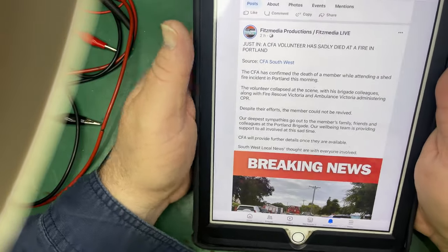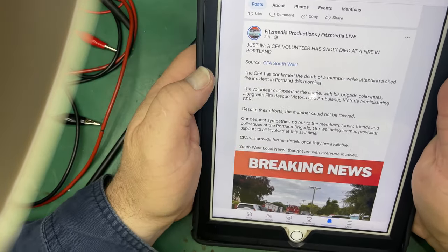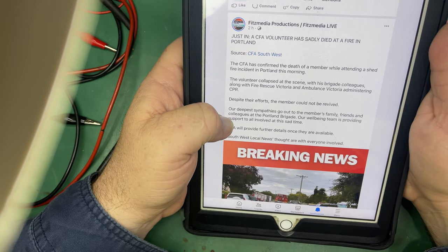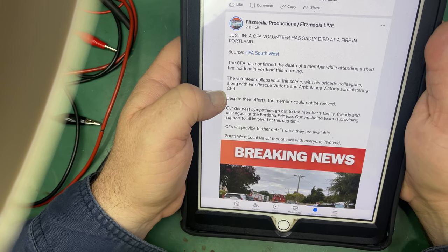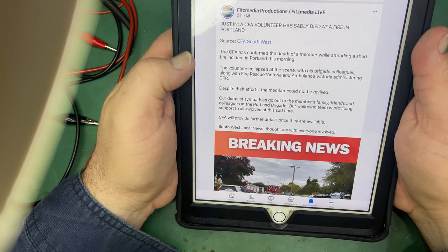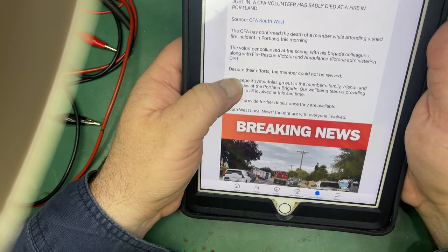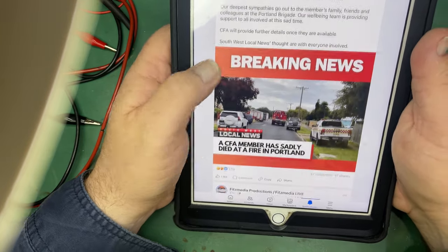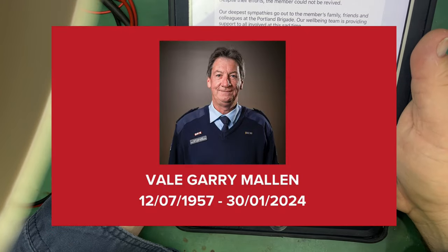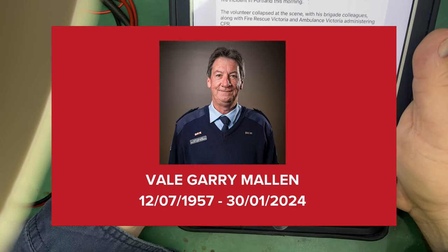Good afternoon everybody, Michael VK for EHAU. We come to you today with some sad news of a firefighter who passed away in the southwest at a Portland fire. The volunteer CFA member had collapsed at the scene, and with his brigade colleagues along with Fire Rescue Victoria and Ambulance Victoria administering CPR, he could not be revived and passed away. Our condolences go out to his family, his brigade members, and everyone close and dearest to him.